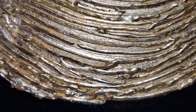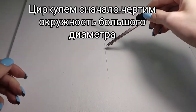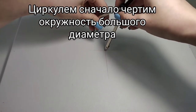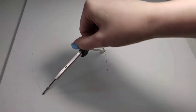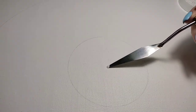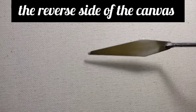I took a canvas 40 by 40 centimeters. We need to mark the middle of the canvas, and with a drawing compass we draw two circles — a larger and a smaller one. In the gap between the two circles we will create the relief. The hole from the drawing compass is covered with texture paste on both sides of the canvas.